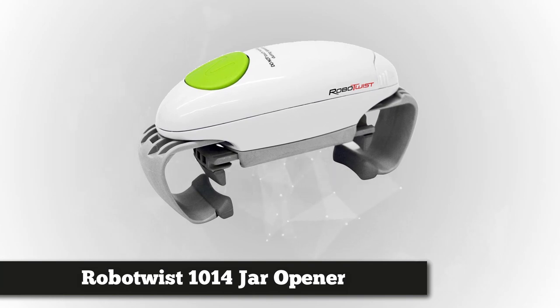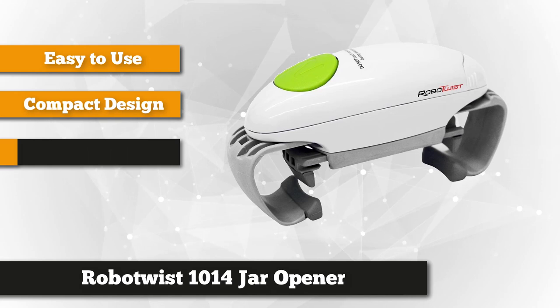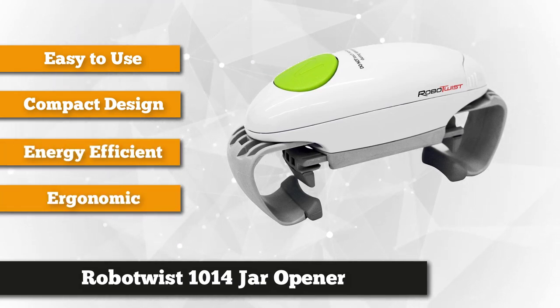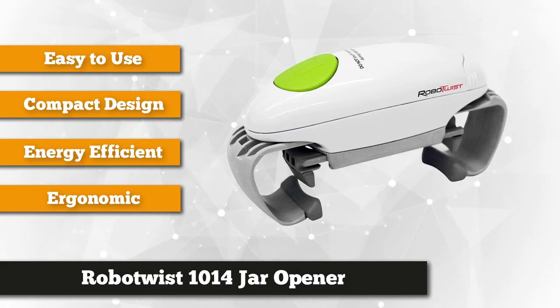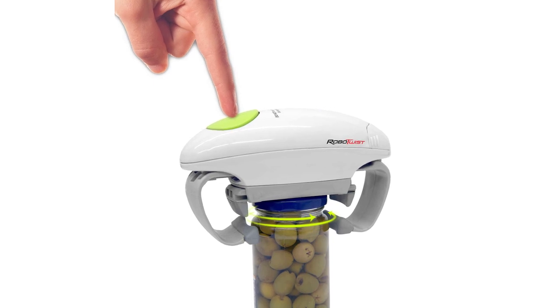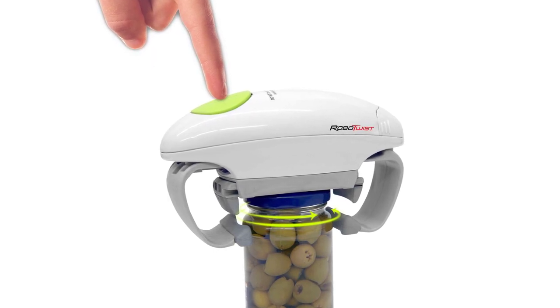Our next featured product is the Robo Twist 1014. This cool-looking ergonomic jar opener is the answer to stubborn jars that are difficult to open. It fits all jar sizes from 1 to 3.5 inches in diameter and lids of 1.2 to 3.5 inches, making it a must-have kitchen tool. It is also ideal for the elderly, especially those with hand arthritis. Simply put the opener on the jar top, adjust it to fit, then press the green button for about three seconds and the device will automatically grab the lid and begin unscrewing until completely opened.